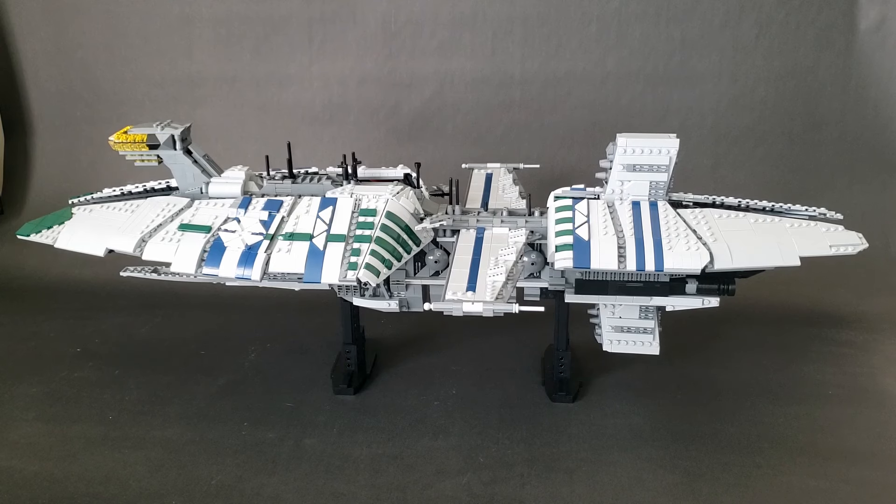I'll show you a comparison at the end, but I'll also compare it to my other capital ships, which are at a much smaller scale. This has a full interior too, and you guys have been asking for it a lot. I do have instructions — check them out at the link in the description if you want to build this yourself.